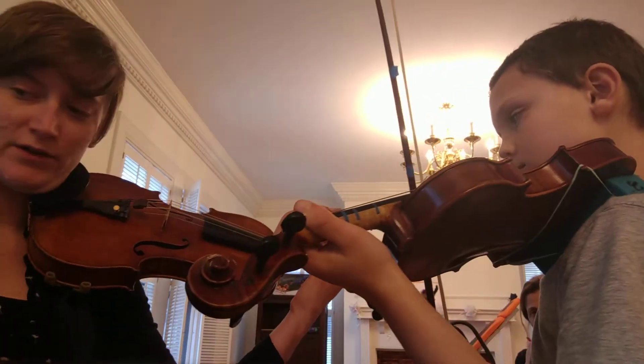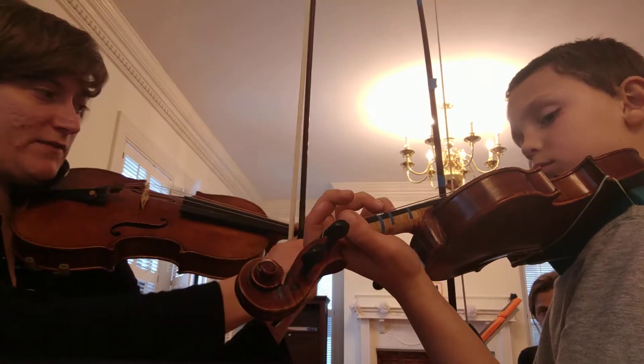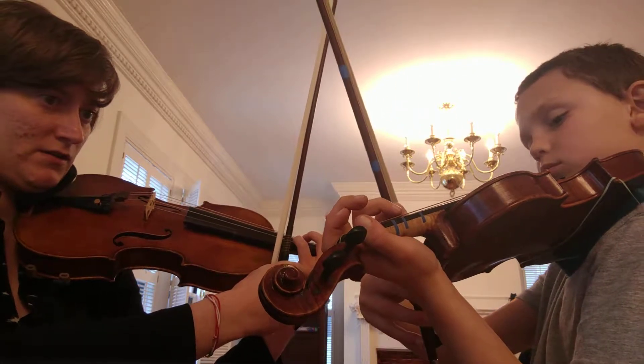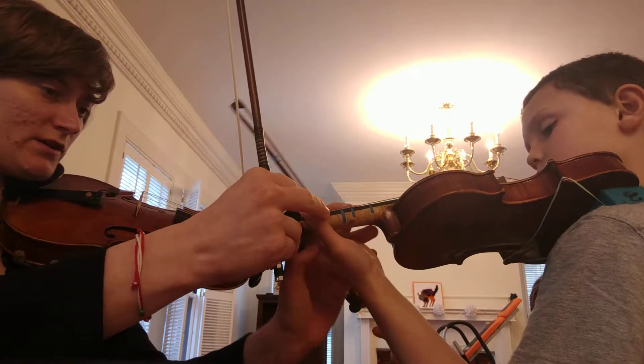We're going to be practicing the fourth finger curl. This is from Simon Fisher. Put your four on the A string, and then take — if you have your bow in your hand that's fine — but take your pointer and gently push it in. Now when you do that, can you maintain this part of your hand and that not tucking your one underneath?